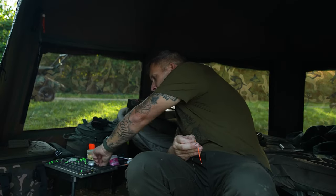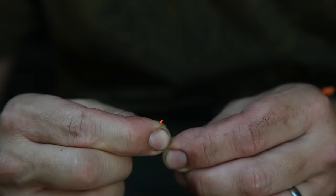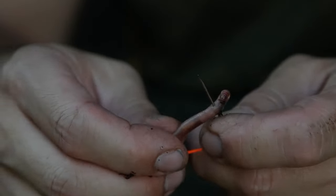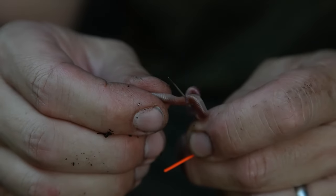I use a really fine sewing needle as opposed to a bait needle because it's easier. I pop the elastic through the eye of the needle, simply thread three or four worms onto the needle and concertina them up — just kind of zigzag them onto the needle.